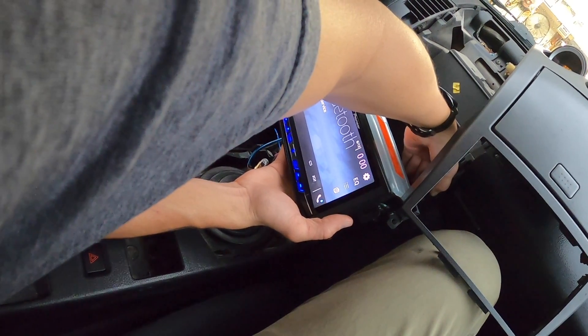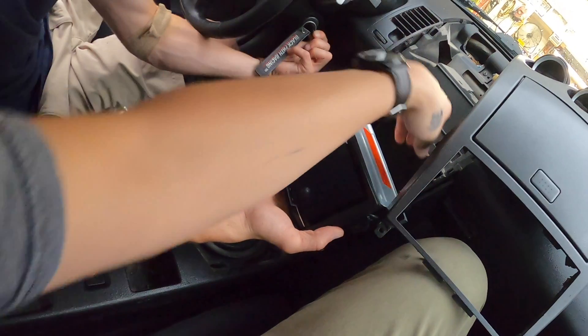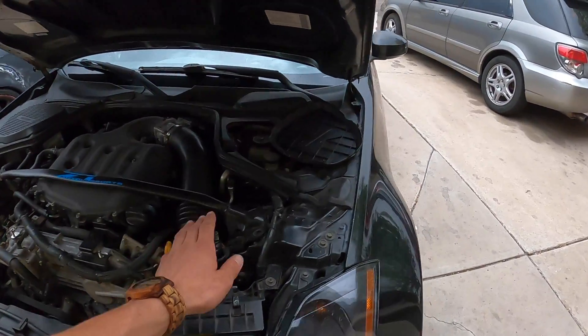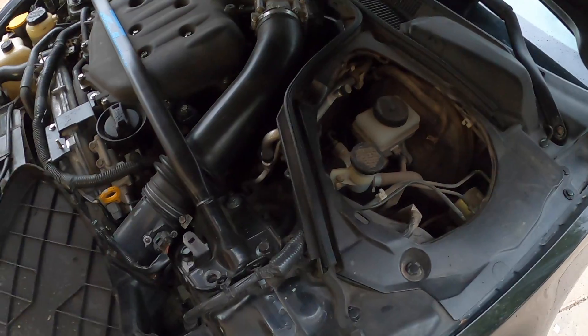This works. Let's go ahead and find a spot for ground and then we'll work this up. Okay, well sweet — we got that all taken care of. So now that the radio is in, we're going to go ahead and tackle the AC.